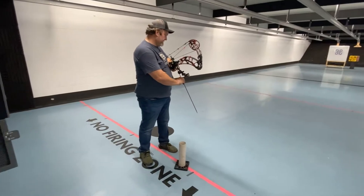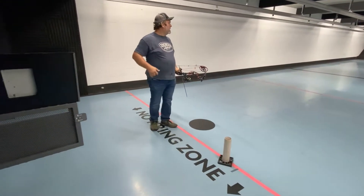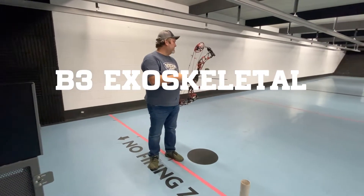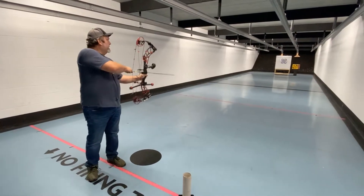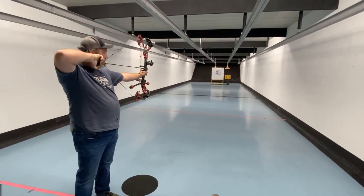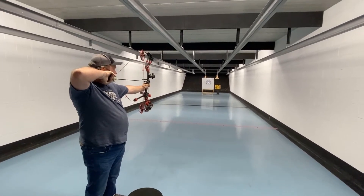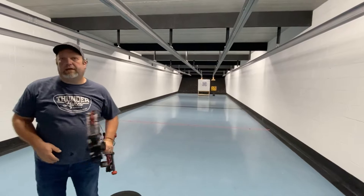I spun my target a little bit, so I'm gonna take a step back and get square with this one. This is the B3 Exoskeletal — it's a three-blade expandable. Let's see how it does. All right, let's go see how they did.